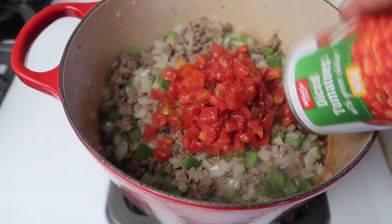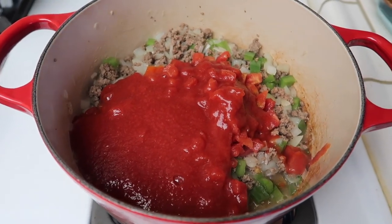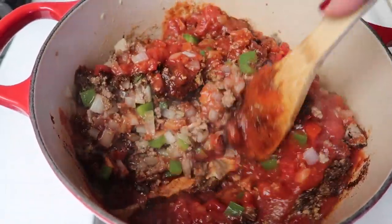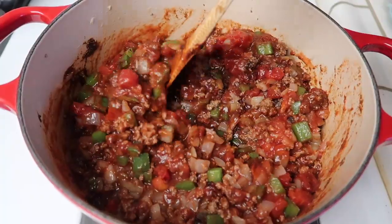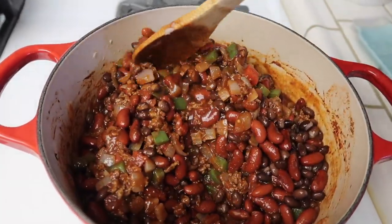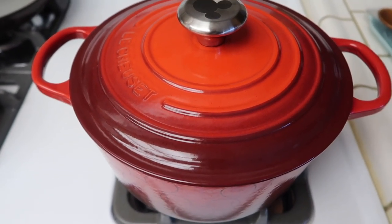Now I'm adding the tomatoes — I'm going to put all of those in. Now I'm going to put it on low, put the lid on, and let it simmer for about one to two hours.